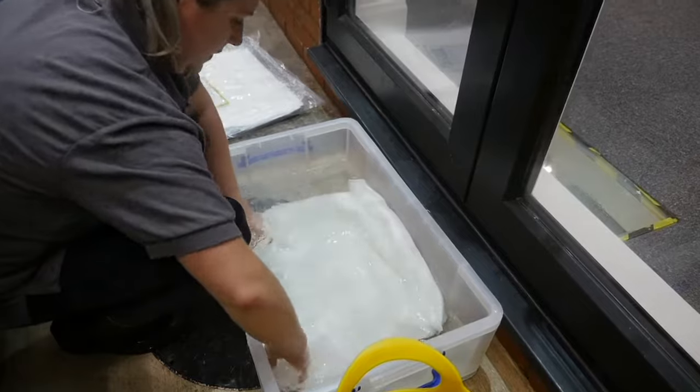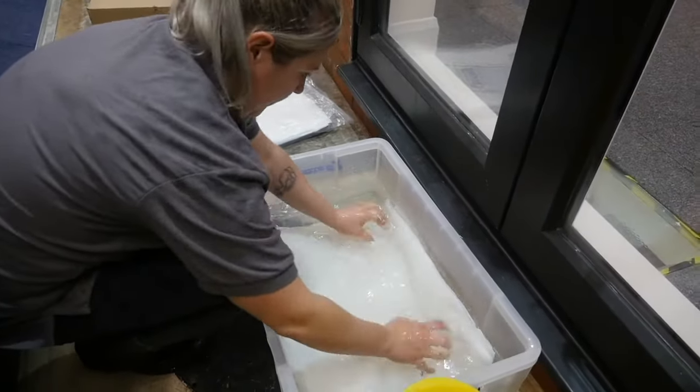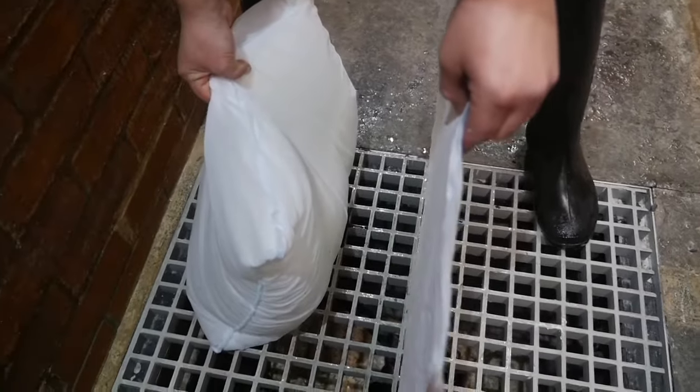Fill the tub with water, pop the flood sacks in and then push them under the water. After a few minutes you'll notice the flood sacks' outer white case has become tight because the flood sacks will have absorbed around 20 litres of water.